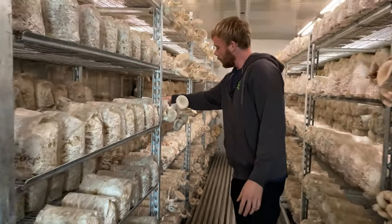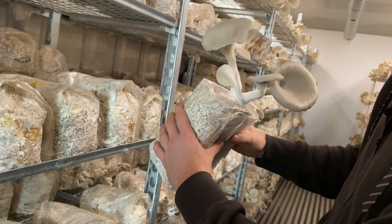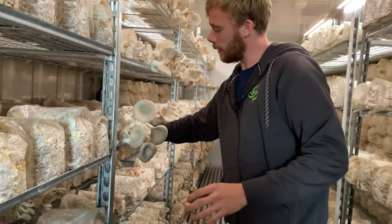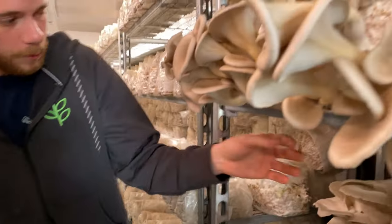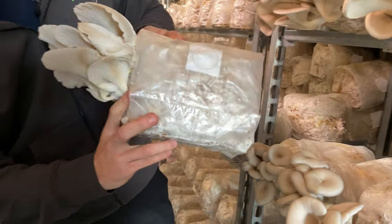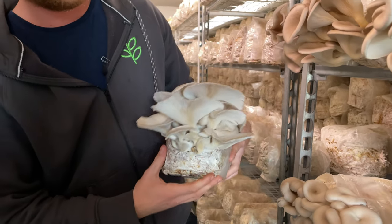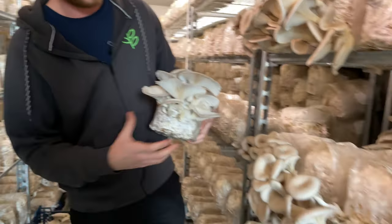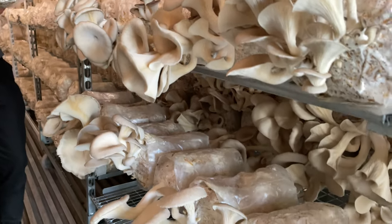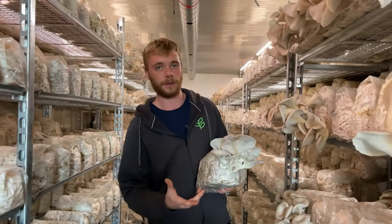Basically what we did was double the amount of grow medium that we use. This is the old type of bag, and the new bags are twice as big — but they also give a much bigger cluster and much higher yield. We want to keep at least this amount of grow medium in the bags because we get much more yield from each bag.